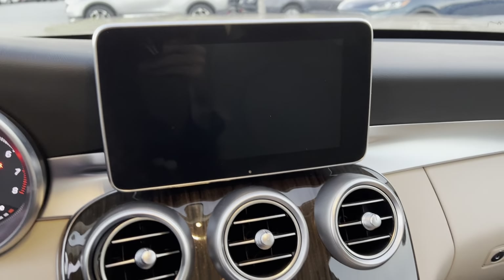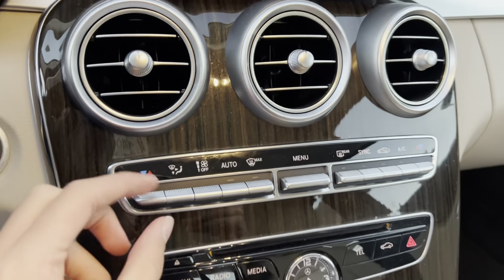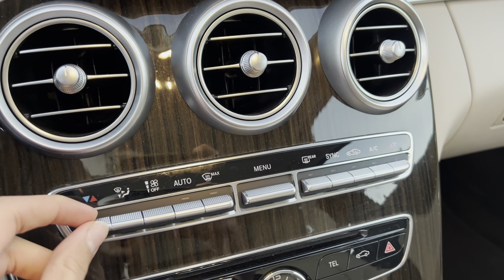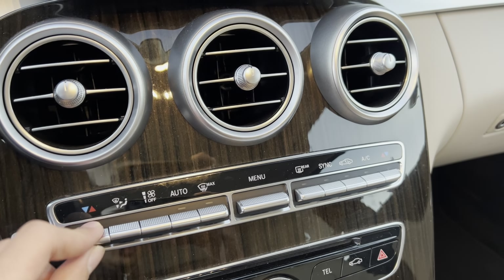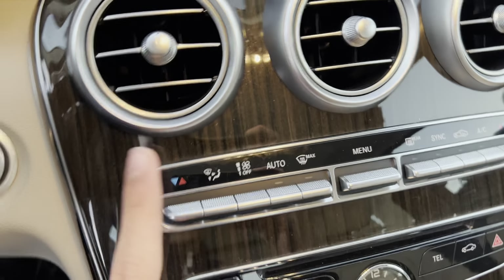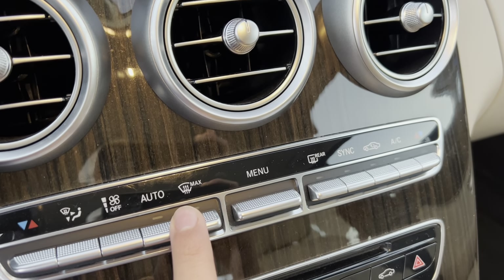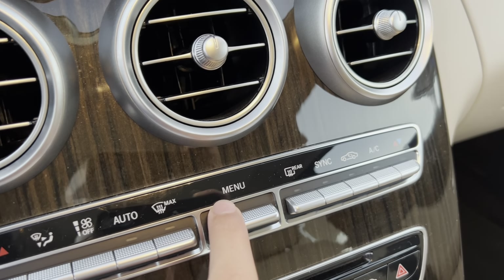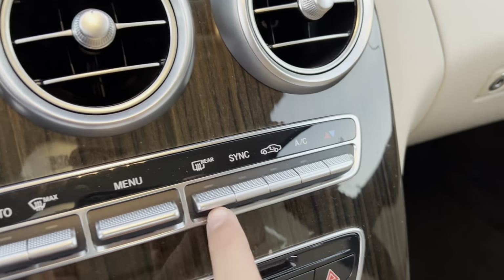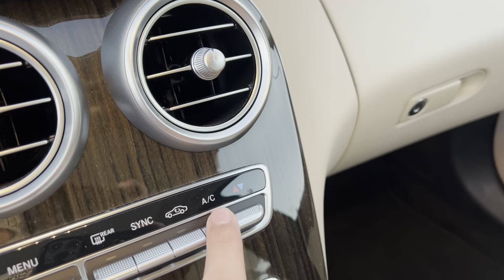You got an infotainment screen, which is your Command system. You get three air vents, and a dual zone automatic climate control with separate temperature controls for the driver side and passenger side. You get different zones, fan speed, automatic air conditioning, max front defrost, a menu to change climate control from the infotainment screen, rear defrost, sync, air recycling, and AC.